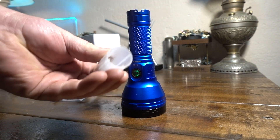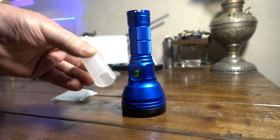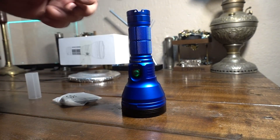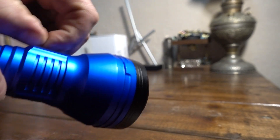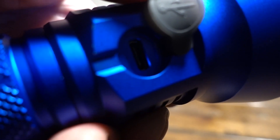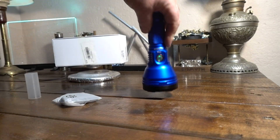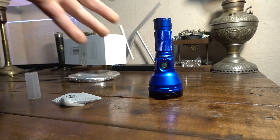It does come with a sleeve to run an 18,650 and a lanyard in the box. As far as charging, very fast charge on this thing — it's USB-C. It doesn't come with the cable, but they're very readily available. It's an awesome light.